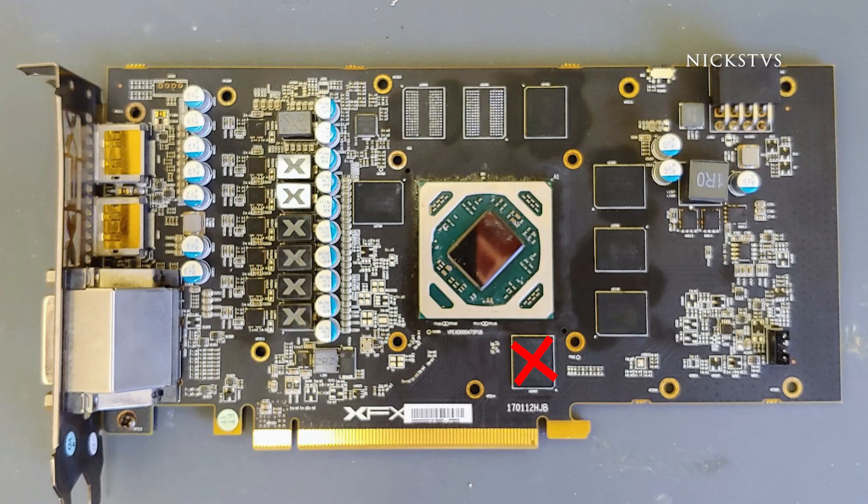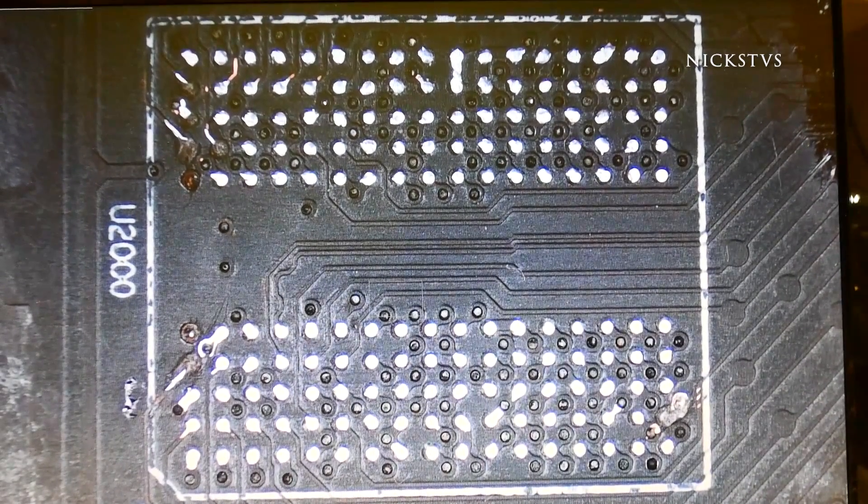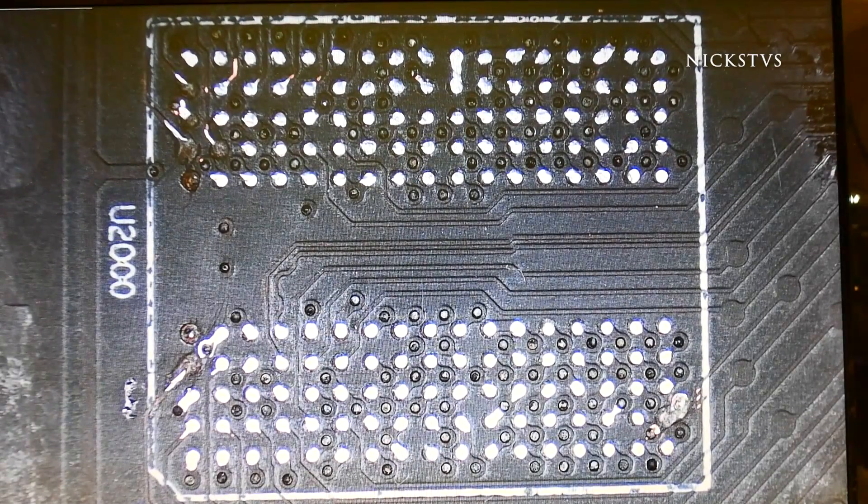So anyway, without further ado, let's see how we perform this repair. As you can see, we have a few damaged traces after removal of the RAM brick, and now we will proceed to rebuilding all of these traces. Some of them do look pretty bad, but it's nothing we can't handle.